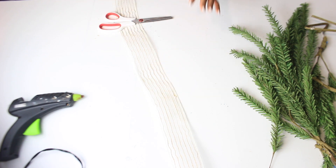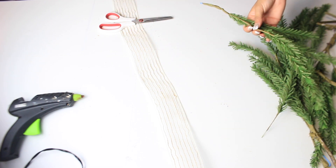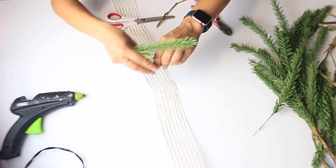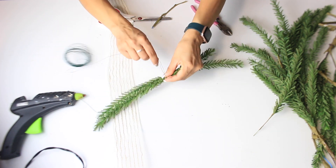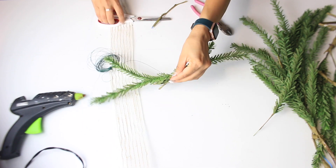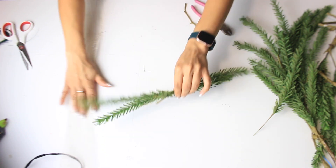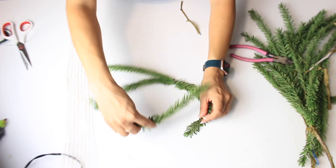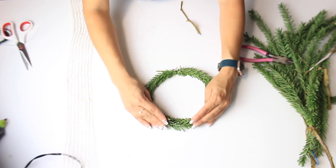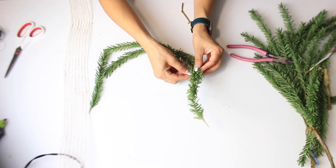This one is real easy. All I'm going to do is just take some of this and form it into a wreath and kind of see how full I want it. And I'm going to grab some of my floral wire from Dollar Tree and use that to help me form the wreath.